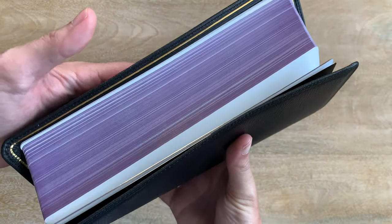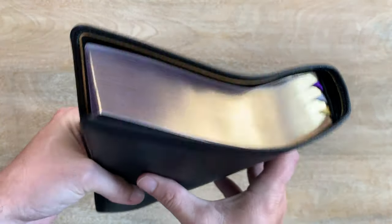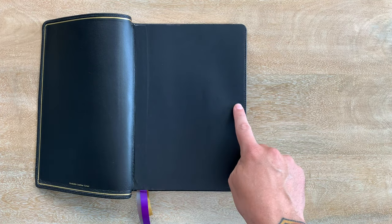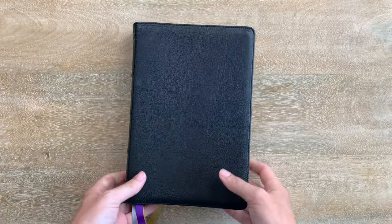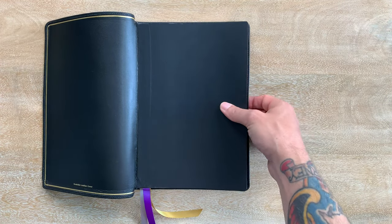One thing to notice is that it's purple under gold. I wasn't sure what I was going to think about the purple, but I actually like it a lot. It's definitely purple, but it looks really great. You see the gilt line inside, and then we get three ribbons: purple, silverish gray, and gold. As far as size goes, this Bible is six and a quarter inches wide by nine and a quarter inches tall — just a hair over 1.5 inches thick, which is thinner than the NASB at almost two inches, and a little thicker than the NIV. It's edge-lined and smyth-sewn, so it's going to hold up over time.